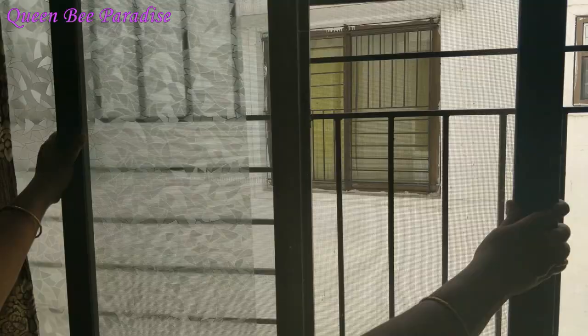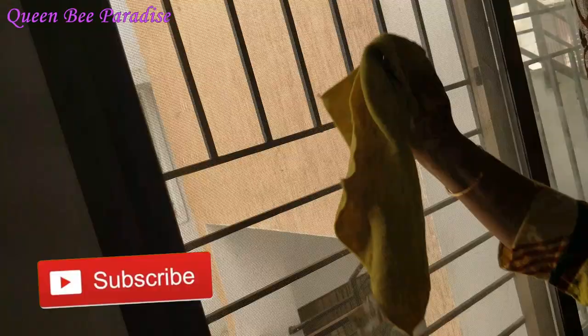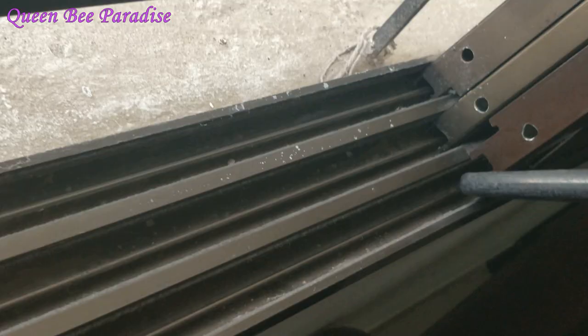This is a sliding window. You can remove the glass panel. We apply a liquid glass cleaner — when you spray it, you will need a light scrub with a microfiber cloth to clean it properly.